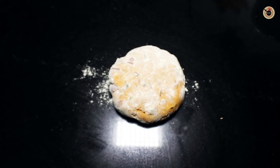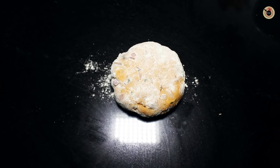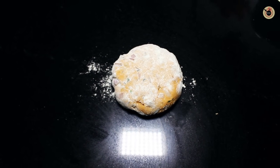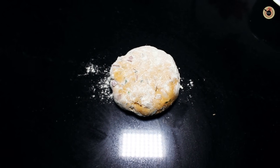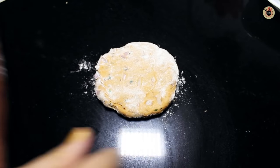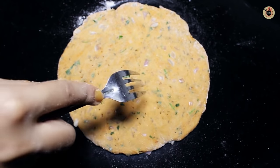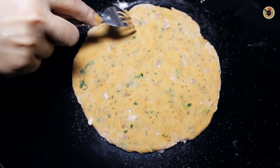Now take a small portion of the dough and roll it with the help of your hand to make a small ball. Then on a clean kitchen flat surface with the help of some dry flour, roll it to make a round disc — just like you make for paratha. Don't make it very thin, keep it a little on the thicker side. Once rolled, prick it with the help of a fork all over to cook it evenly.